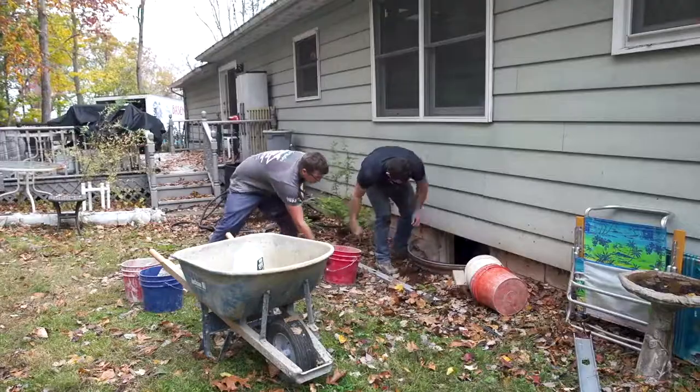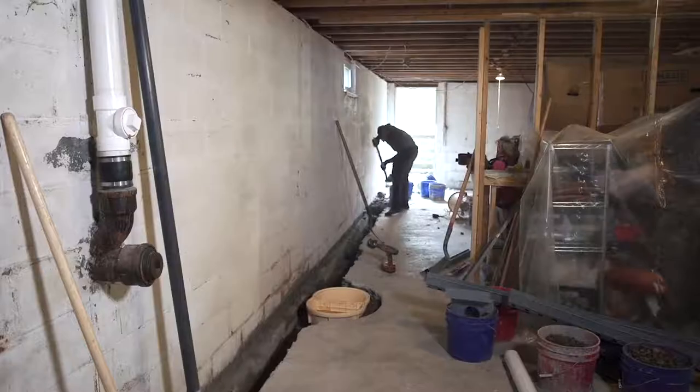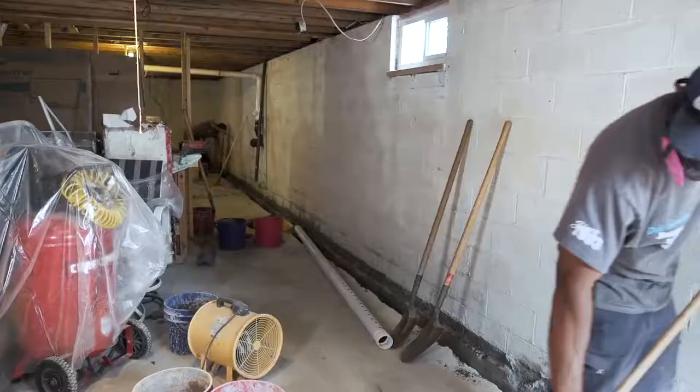Step 2: remove all the dirt and debris. Step 3: dig a trench between the footing and the disturbed concrete to alleviate the hydrostatic pressure.